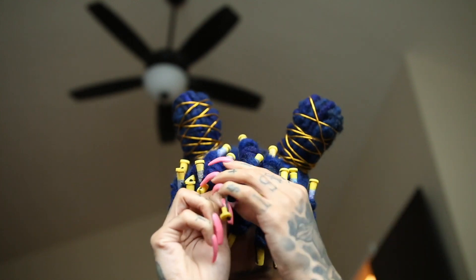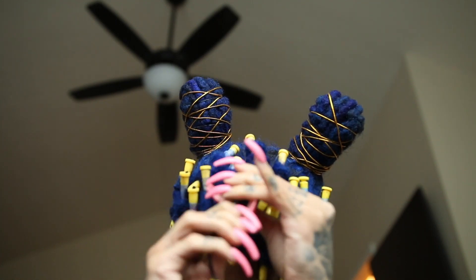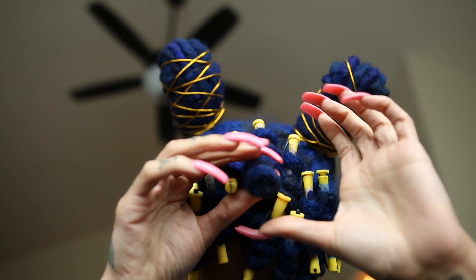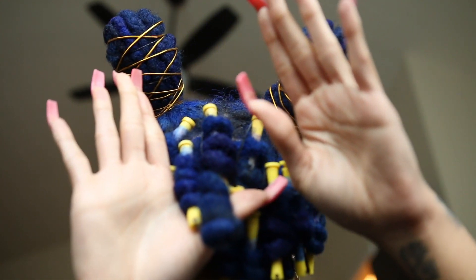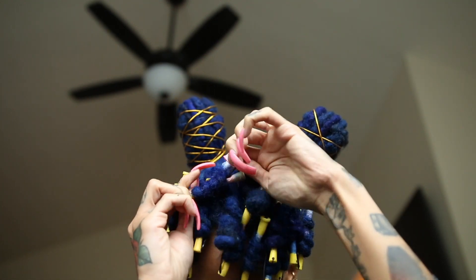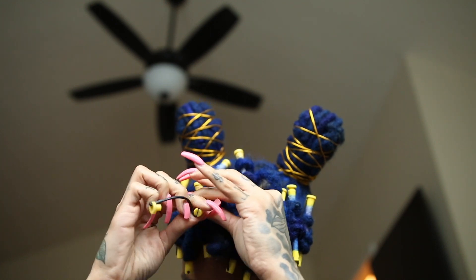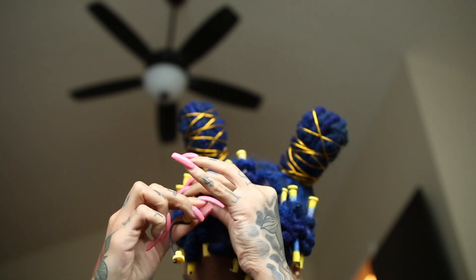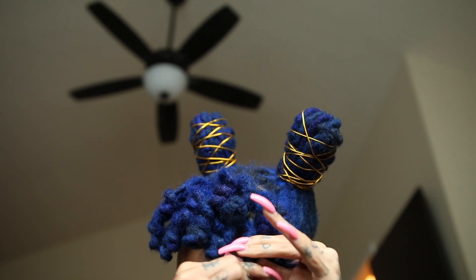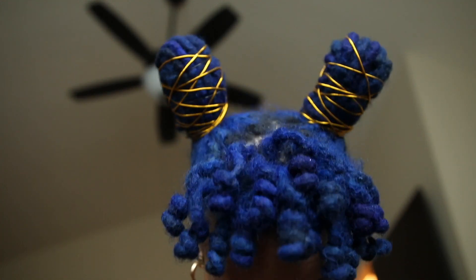Here I am the next day removing my perm rods. You want to start from the bottom and wiggle the perm rod from underneath — that way you can keep that nice bouncy curl. Look how that curl came out — perfect. Repeat that technique to get a nice beautiful curly bang. If you want a more in-depth video, I'll have my curly bang tutorial listed below. Once all the perm rods are removed, this is what it should look like. You may have to rearrange some of the curls, but this is the finished look.